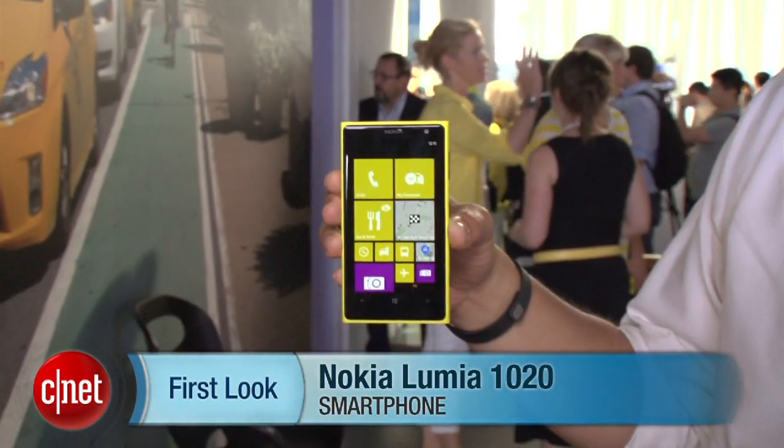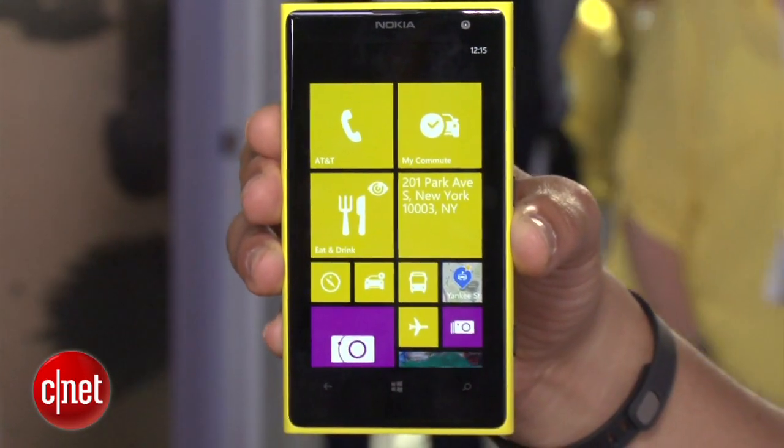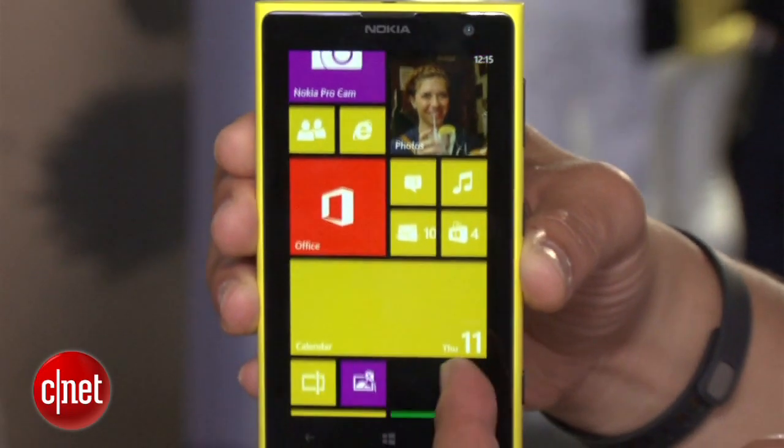Hey guys, this is Brian Bennett for CNET.com, and we're at Nokia's launch event in New York for the new Nokia Lumia 1020. This basically follows up the 920, and it runs Windows Phone 8, Microsoft's operating system.